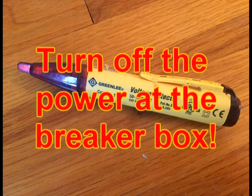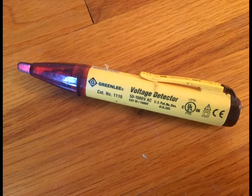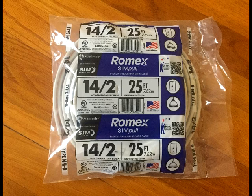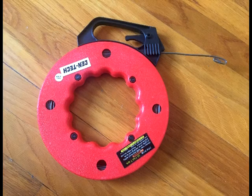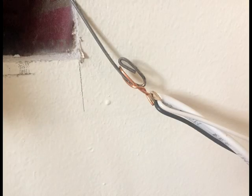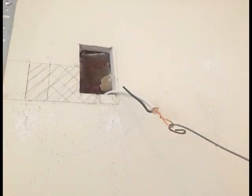Before you start working on the wires, make sure the electrical is turned off at the breaker box. A voltage tester like this is a great tool to have to make sure you don't get electrocuted. I purchased some Romex 14 gauge wire to run up to the new outlet. I used fish tape to make easy work of running the wires through the wall. I pulled the existing outlet out of the wall to gain access to the wires and the hole. Run the fish tape through the wall from top to bottom, connect the wires at the bottom, and pull the new wire up through the top hole.